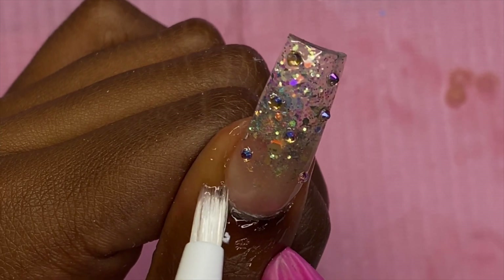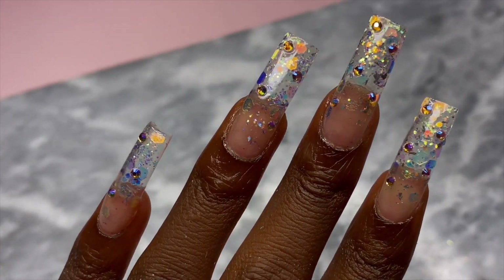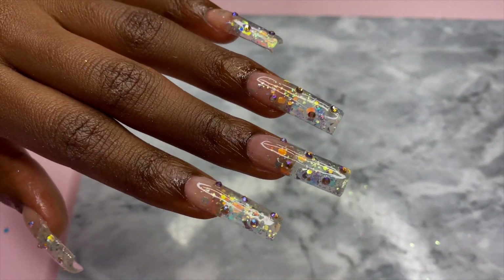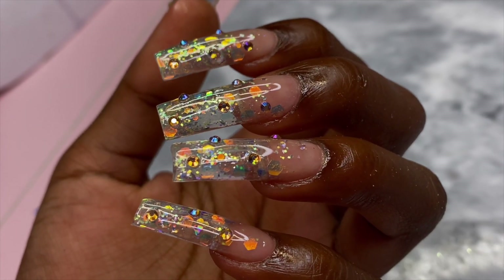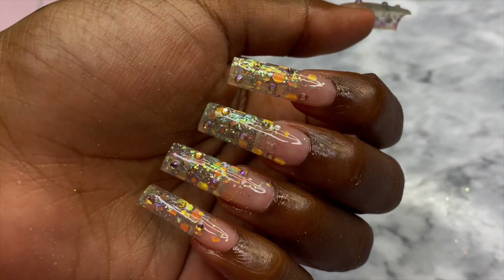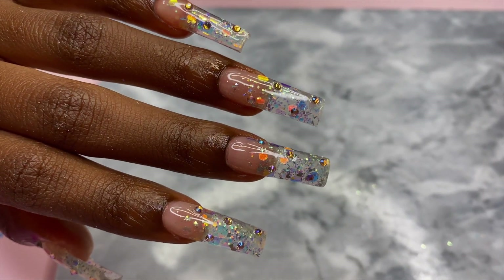After curing, I add cuticle oil and we are done. So I feel like this is one of the best cheap nail kits I've purchased off Amazon in a while. Number one: the quality of the acrylic — for the price, it does not dry quickly, it gives you enough time to work with it, and you don't find that in a lot of cheap kits. Number two: the monomer did not have a strong smell at all. I'd complain about the nail file and the acrylic brush, but for $14 I feel like we can deal with it for practice or a home nail set. I give this kit a strong 8 out of 10.